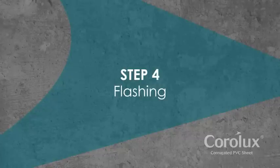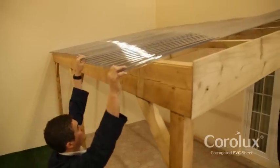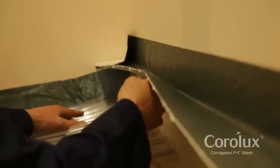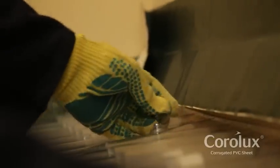Step 4: Flashing. Coralux wall flashing to match the sheet corrugation is installed at the top of the slope. The wall flashing is fixed firmly into position with butyl tape to form a watertight seal between the sheet and the wall.